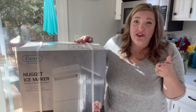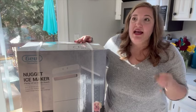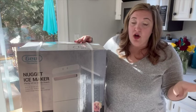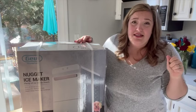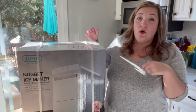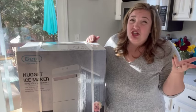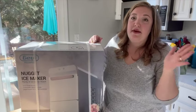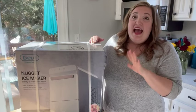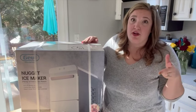It's like the kind of ice that they have at Chick-fil-A and Sonic. Sonic drinks are my favorite, but we don't have one anywhere near here. I love ice cold drinks — I drink pretty much ice cold water all day long, I like ice in my soda, I even like ice in orange juice and stuff. Nugget ice is superior and it's so amazing, and they're super popular right now because I've seen them all over TikTok, YouTube, and Instagram.